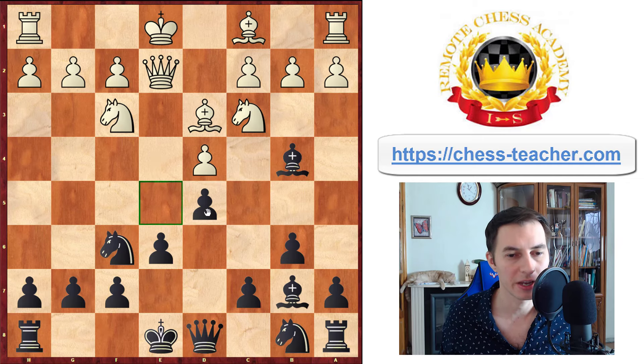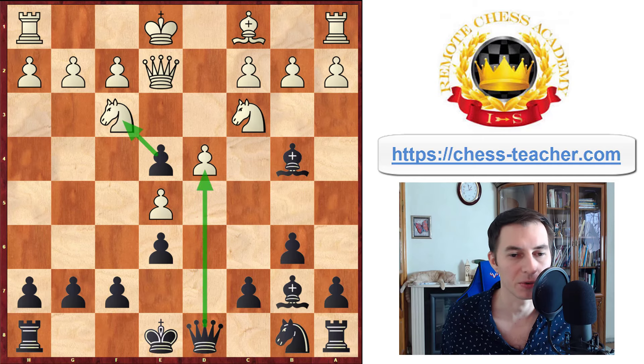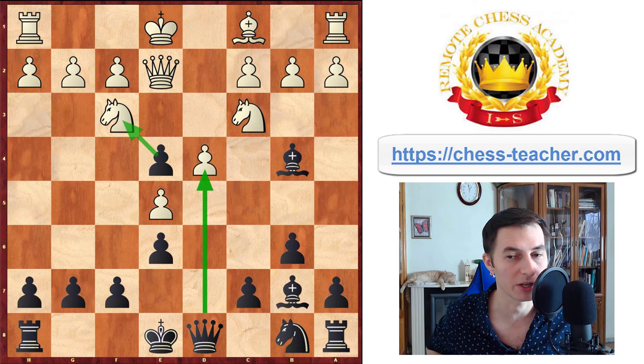White can either take here on d5 or push the pawn forward — we're going to analyze both. Let's start with pawn to e5, the main move. Then your knight can happily move forward to e4, also attacking white's knight on c3, and the knight is pretty powerful here. White never really wants to trade with their own bishop, because after that you recapture with the pawn, and a couple of good things happen: you attack the knight, your queen opens up putting pressure on the d4 pawn, and it's going to be taken on the next move because the knight has to go away. The bishop gets more open space, and all the changes are favorable for black — that is why white never wants to do that.